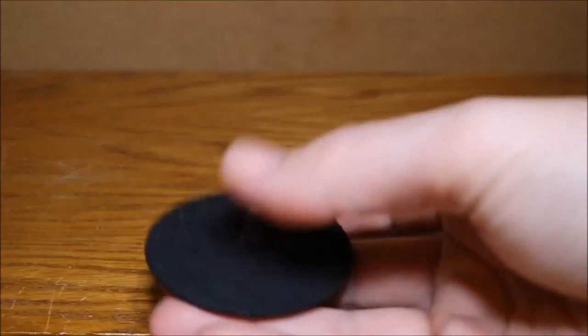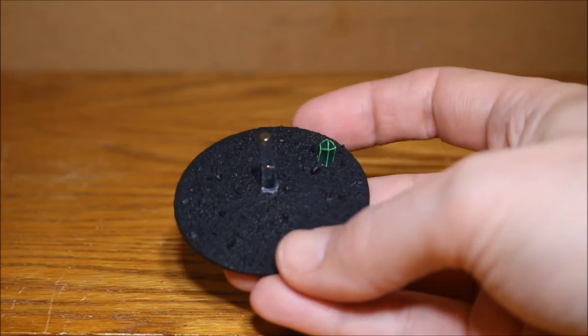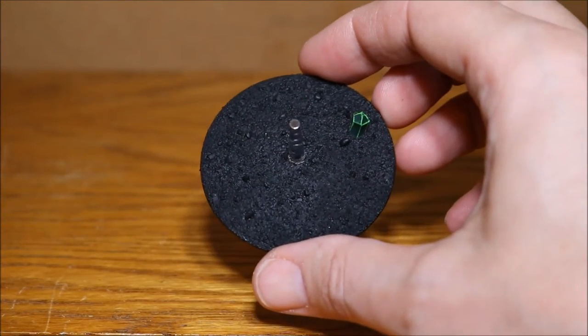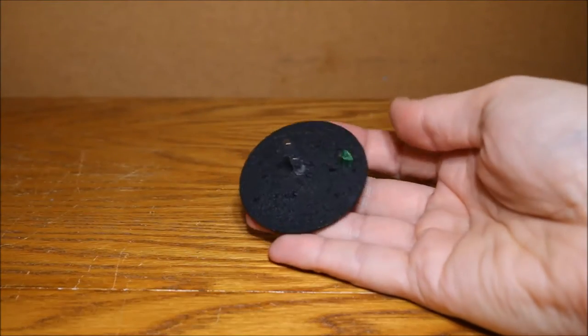I have been working on the base for the Transcendent C'tan. Basically I just painted up the little green stuff crystal that I had there, put some sand on the base and painted it black. I still have to dry brush that and I'm going to put on some little stones and stuff all around it as well, so that's sort of half done.